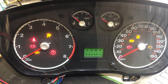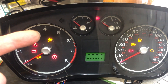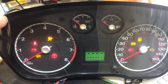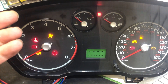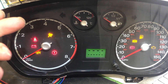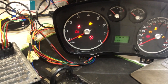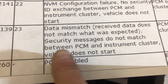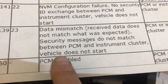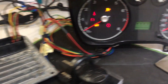The one minute is up. We now have a flash code to count. First set of flashes — one, two. Second set — one, two, three. That's code 23. Researching flash codes: code 23 is a data mismatch — received data does not match what's expected; security messages do not match between the PCM and the instrument cluster. Exactly what we're expecting to see. Now we're going to correct that.